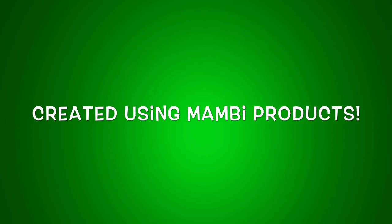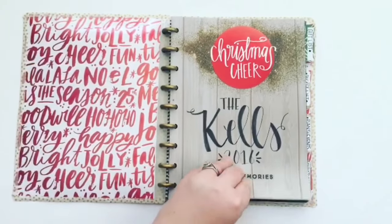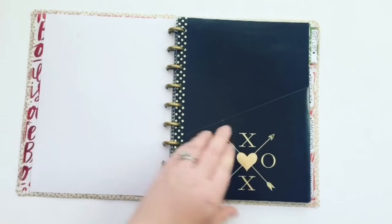Hey guys, it's Heather from Kaleva Plan. I'm here today to show you a flip through of my DIY Christmas planner. I created this planner using the Christmas pack of Mambi sheets, the new DIY cover, a set of mini discs, and Mambi note paper.